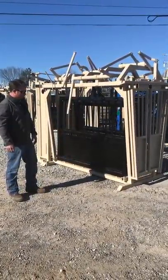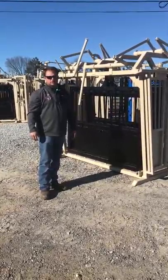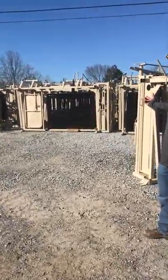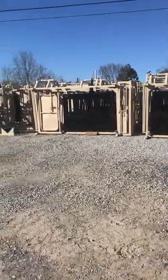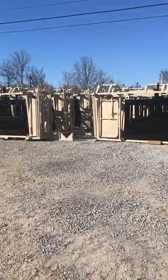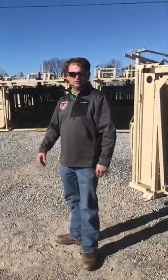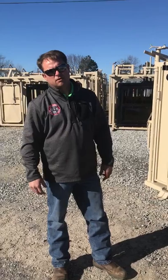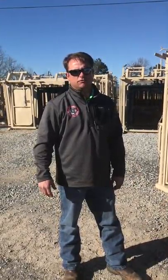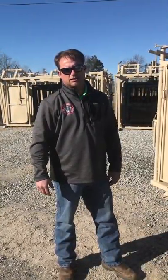That's a rundown on our CMB automatic head gate chute. We've got several in stock. We've also got another one here with a crowd cage built in, and we've got them with mobile wheel kits, with or without the crowd cage. Got any more questions or comments, just give us a call — Chad at 256-777-7137, Brad at 256-280-6697. Thank you guys, have a nice week.